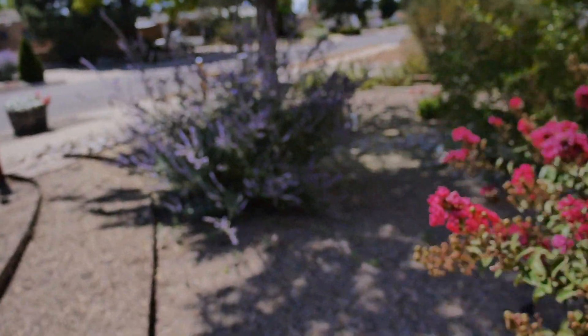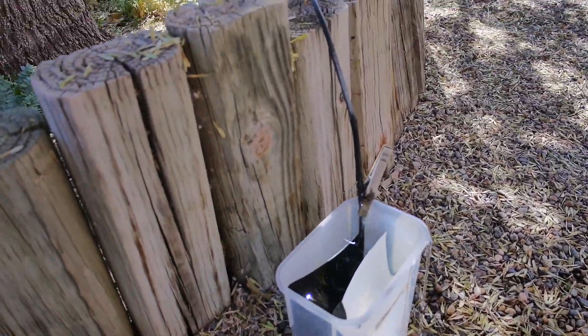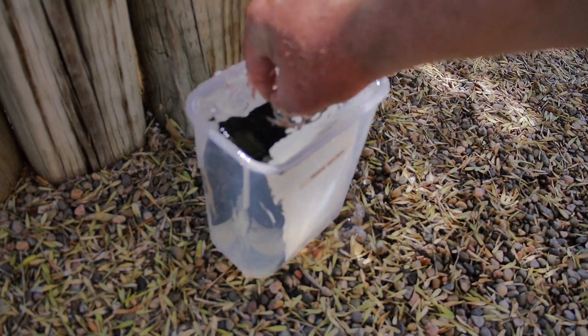Let's go out in the front yard — I want to show you something. I'm washing some prints out here in the desert southwest. The way I wash prints out here is using a little overflow line from my evaporative cooler, which you use to freshen up the water in your cooler.